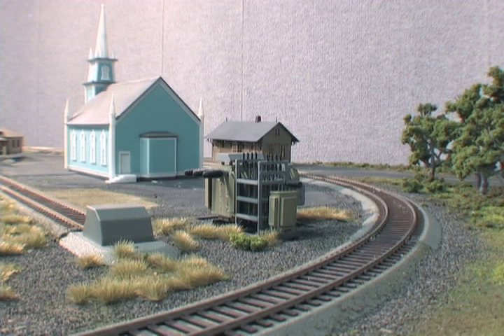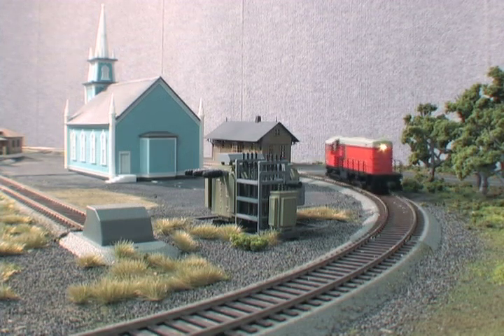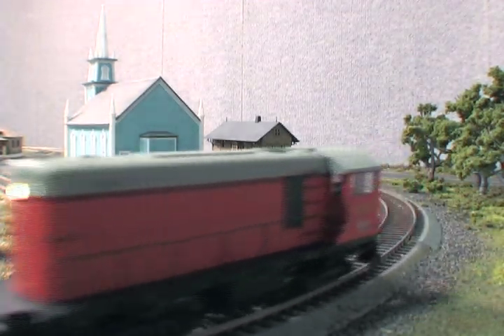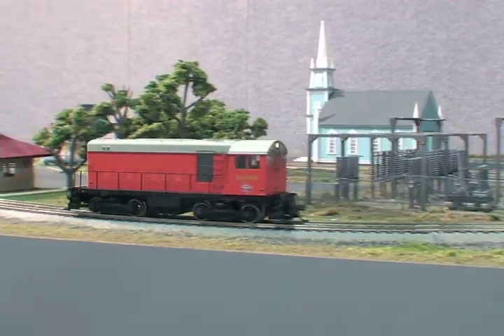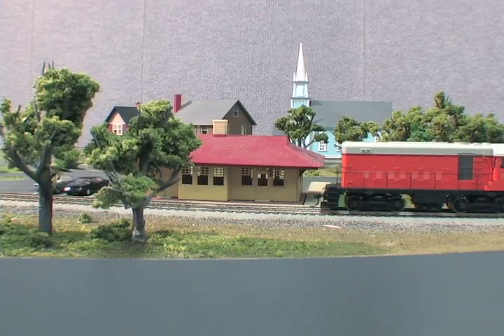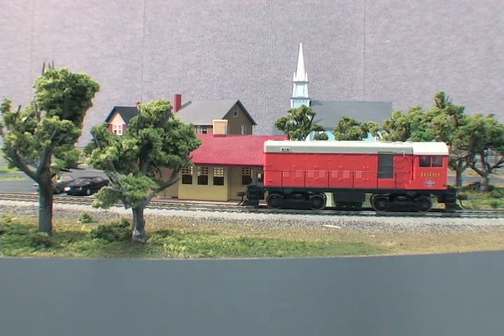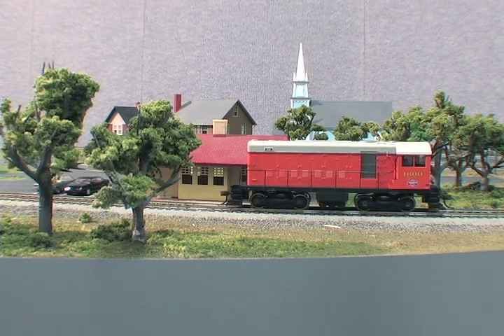Standard features on both versions include early blunt truck with separate brake cylinders, molded coil spring detail (optional), and metal truck chains. There are separately applied metal grab irons, lift rings, fine-scale handrails and stanchions, coupler cut levers, and piping. There's also directional lighting with golden-white LEDs and a 5-pole skewed armature motor with dual flywheels for optimum performance at all speeds.